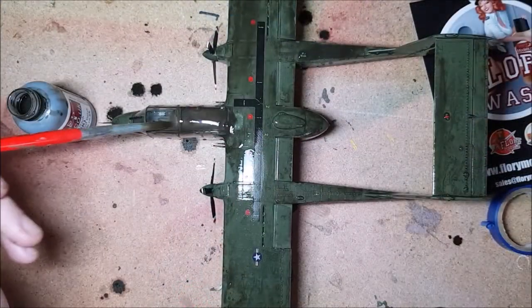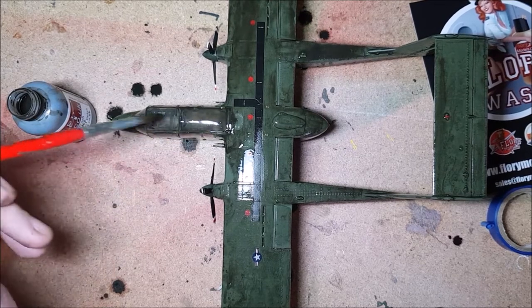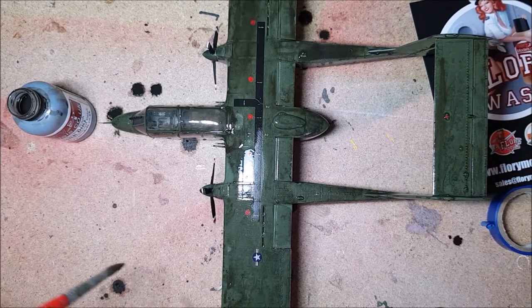Now everything's equally filthy, it's time to let it dry. Drying time is meant to be about 20 minutes or so. I'm going to leave this for just under an hour as I've got other things to do, so I'll be right back.